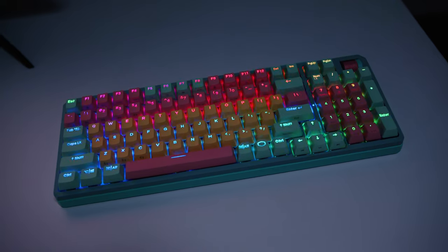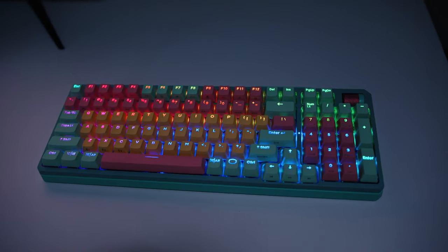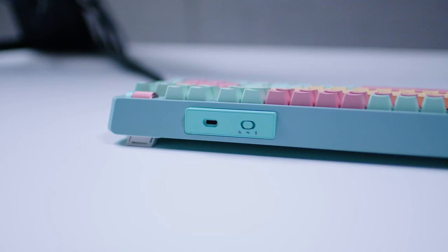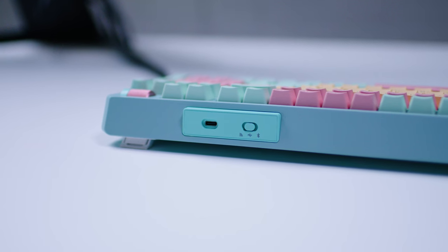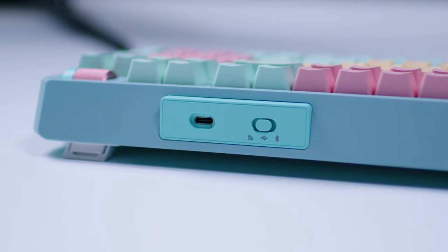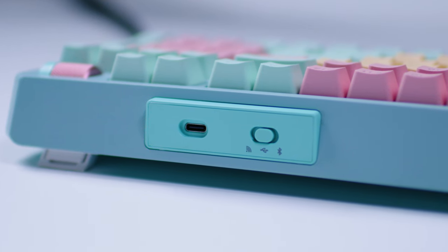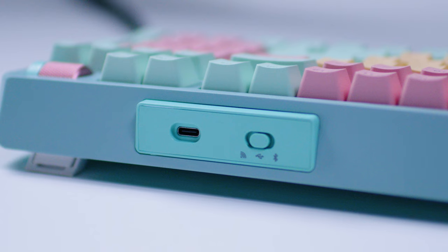The MK770 has per-key RGB lighting which can be configured on the keyboard itself without requiring software, which is good. On the rear side there's a single USB-C port for wired mode or to charge when using it wirelessly. There's also a three-way toggle next to the USB-C port for switching between 2.4GHz mode with the 1000Hz polling rate, wired mode, or Bluetooth mode. You can pair the MK770 with up to three devices and quickly switch between them using a key combination on the keyboard.